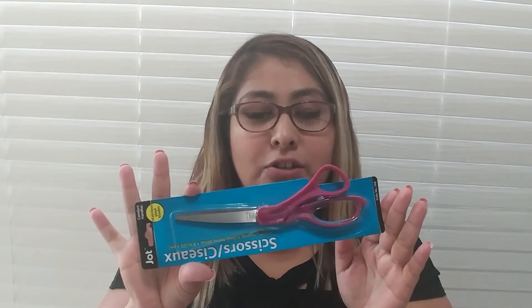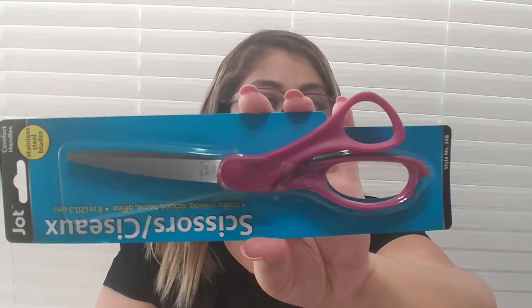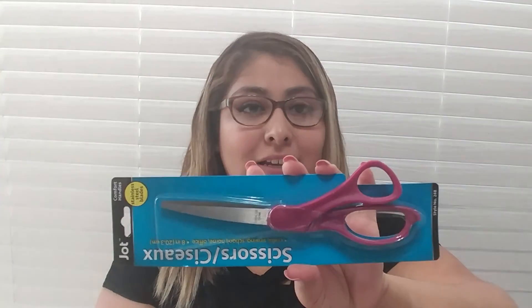Next thing that I got is just some basic stuff — scissors. If y'all need scissors you can go to Dollar Tree. They have different types of sizes and colors. I just got this pink one. It's so pretty and I really needed a pair because my kids always lose my scissors.